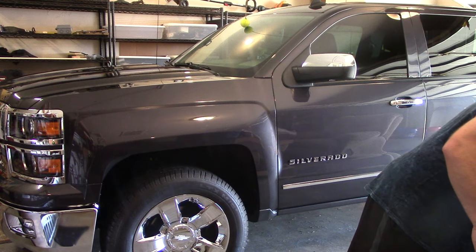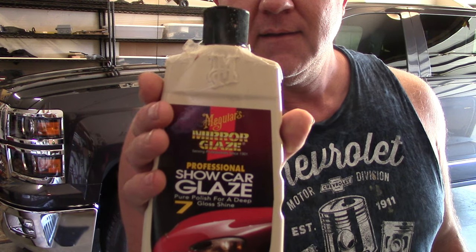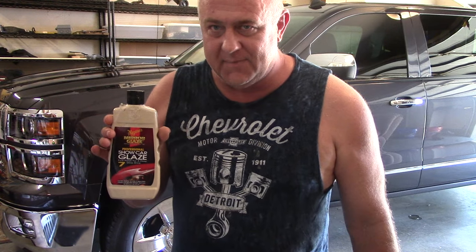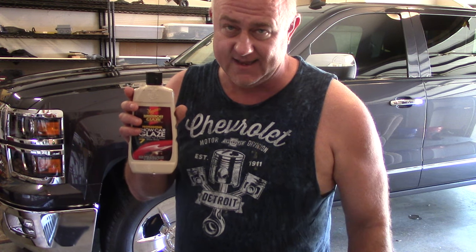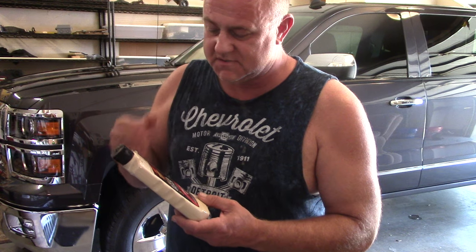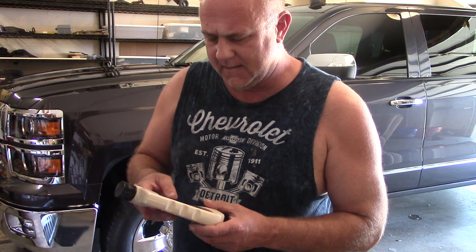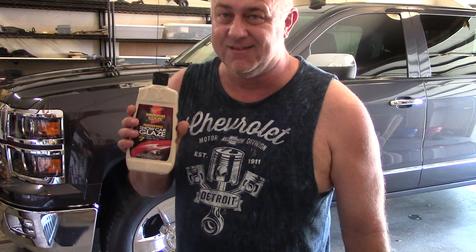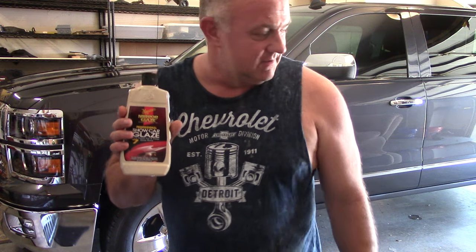Shiny and washed it last night, and this morning I decided I would work on the finish a little bit. I used Meguiar's Show Car Glaze Number Seven — I'm not being paid by Meguiar's to do this video, I just love this stuff. It's not wax, it's glaze, and it's a little bit harder to work with than wax, but the finish when you're done looks absolutely badass.